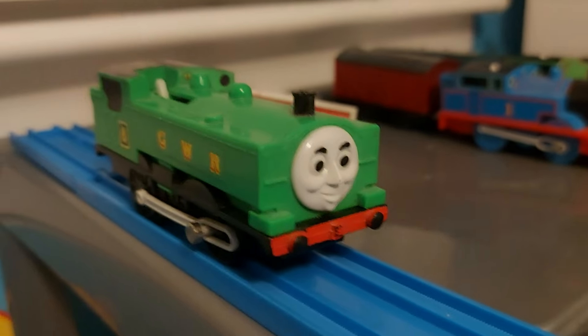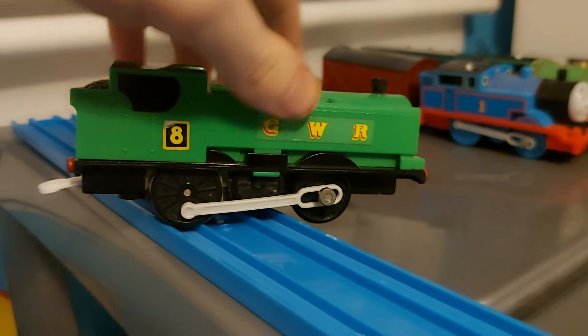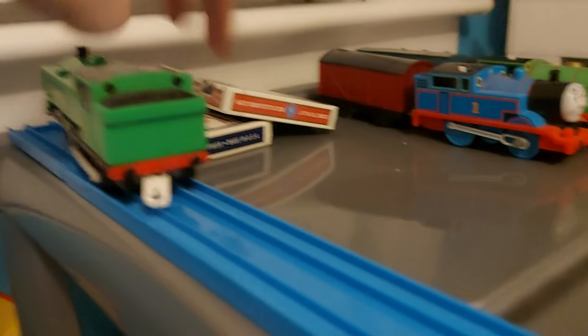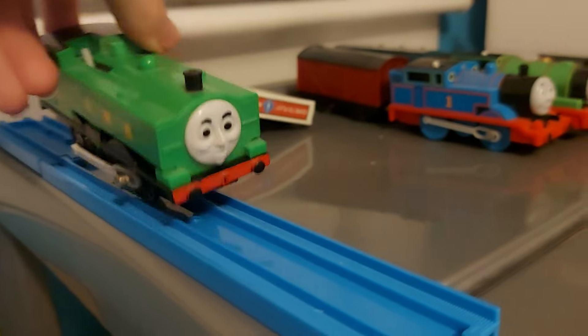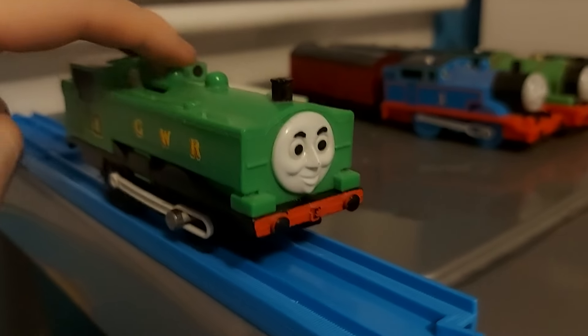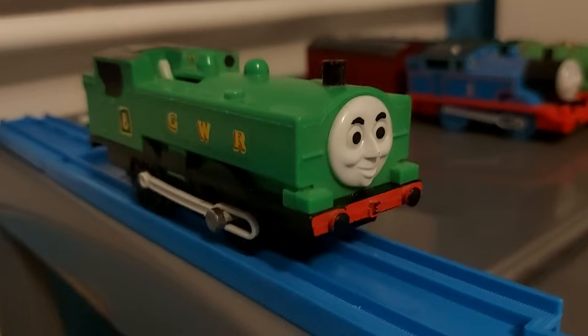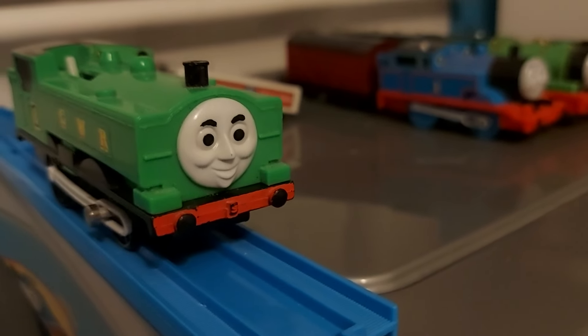Next up is Duck. This is actually my childhood Duck, and you can tell because he's quite beat up. But I still hang on to him and I'm really glad I did. Duck is such a really good model. I really loved him as a kid and I still do to this very day.